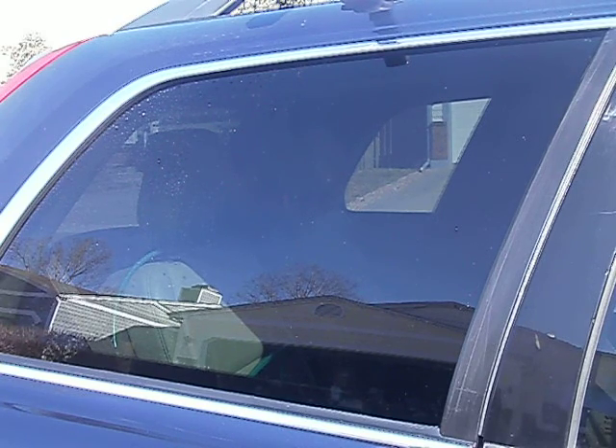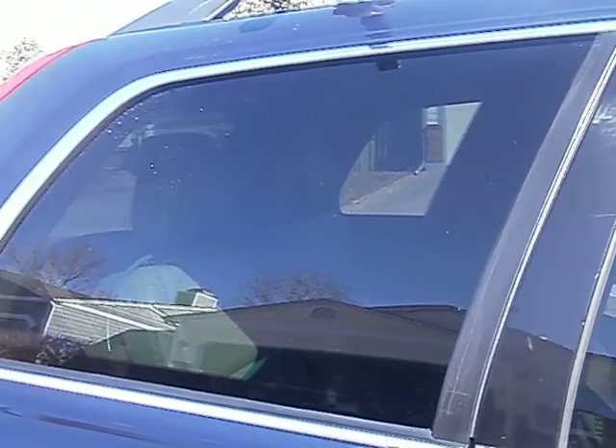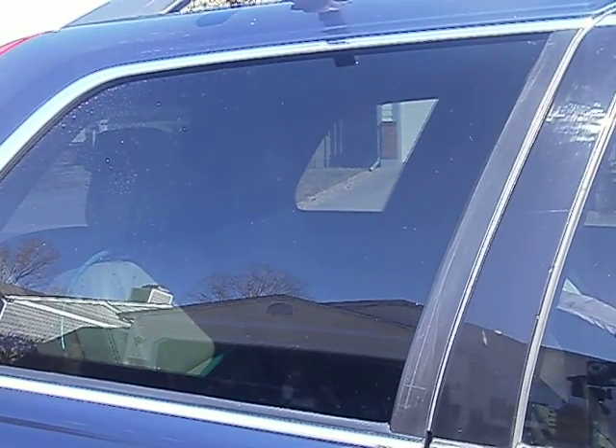We're with a vehicle today that happens to be a Volvo XC90. As you can take a look at the window, this side is clean and this other side is dirty. We have shot the right hand side with Nanopower.